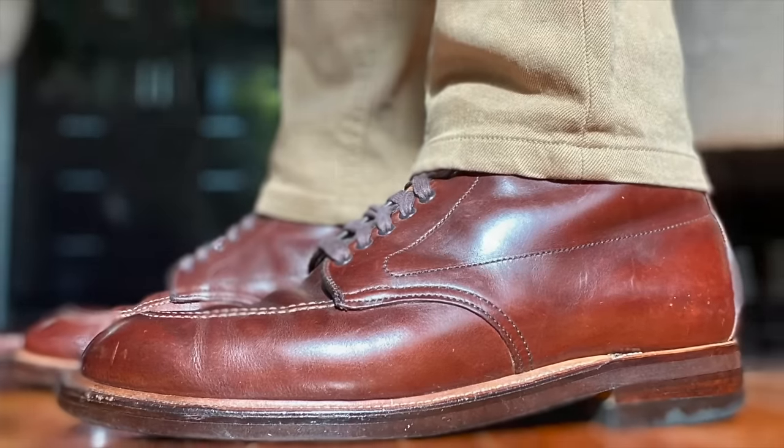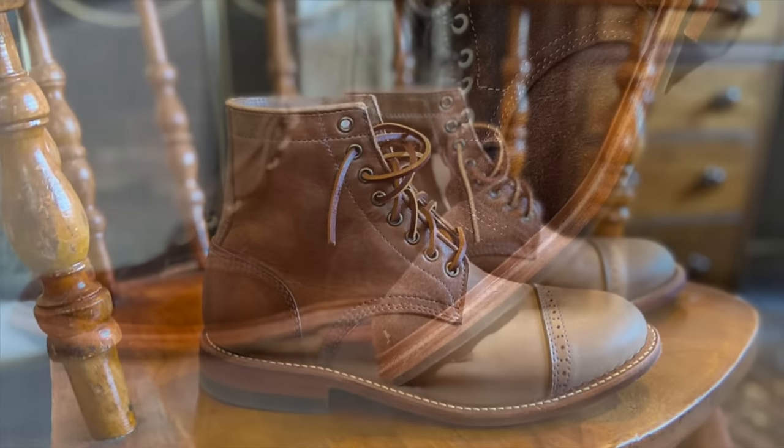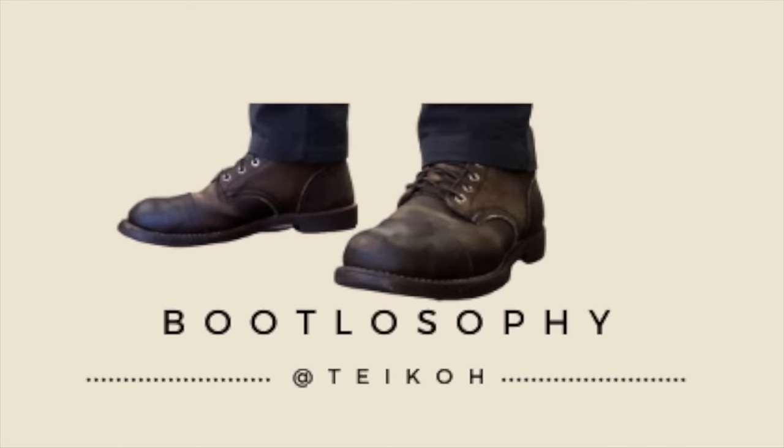I found these boots so unique I had to review them earlier than I planned. G'day, welcome back to Bootlosophy. If you're new here, my name is Tech. I acknowledge the traditional custodians of the lands and waters I live and work on, the Wadjet people.